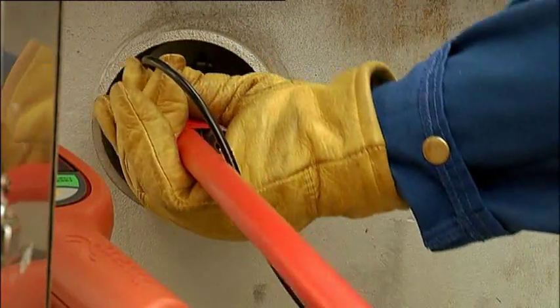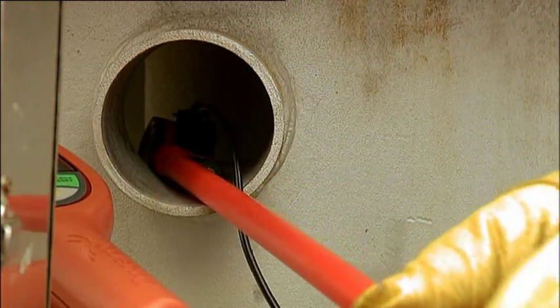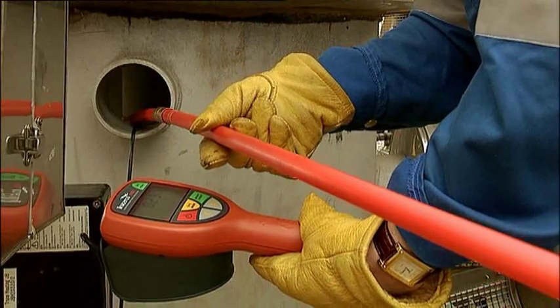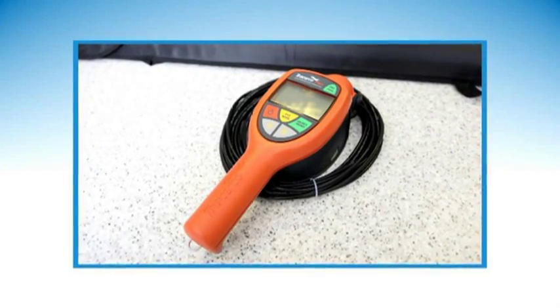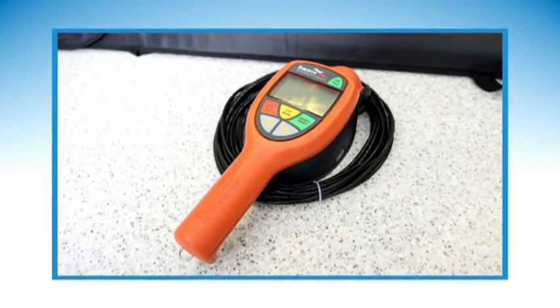Where internal surface contamination of tubulars or large sections of open pipework with radioactive materials is suspected, the Tracyco T403 contamination monitor probe can be deployed at up to 10 metres from the base unit using sectional extension rods. The T403 is not approved as an intrinsically safe instrument given the extensive cabling required for this operation.